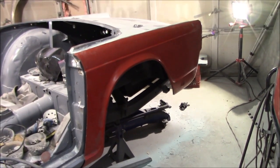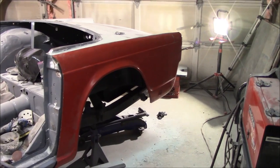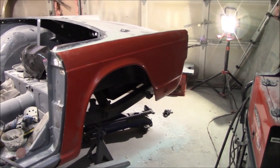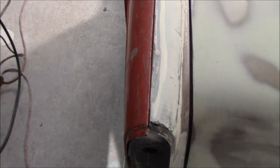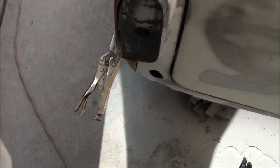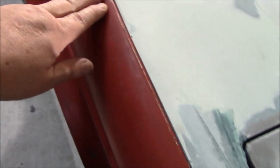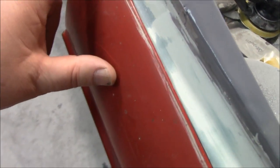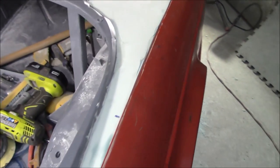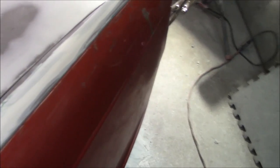A quick shot while I continue cleaning the garage - you can see how good the factory fender fits the body tub. There's a little issue where the flange bows in slightly, but it's pretty darn tight all the way along. That's what I was trying to achieve with the other fender and it was just getting too frustrating.